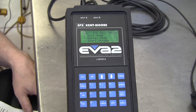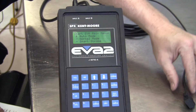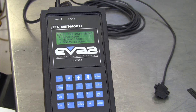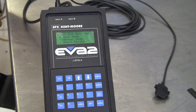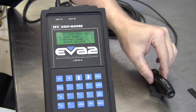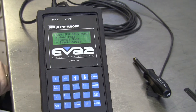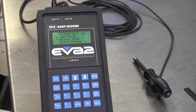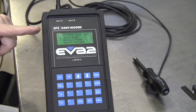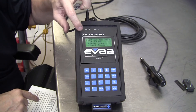Connect the sensor to input A or B, then place the vibration sensor with the word 'UP' side facing up on a flat stationary surface. I've got the word 'UP' on top, but the tension of the cord makes the sensor not want to lie flat, so I'm going to use a nut driver handle to hold it down flat on the surface. Make sure your cartridge is installed in the bottom of the EVA and power up the EVA with a 12-volt power supply.